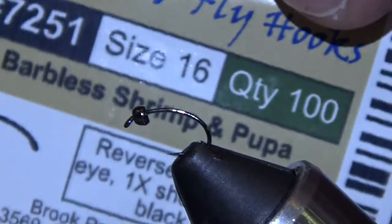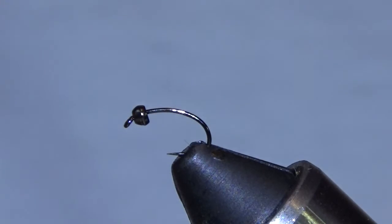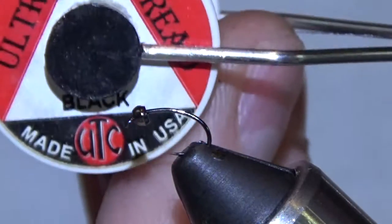Size 16 Sabre 7251, 2.0 black nickel tungsten bead, UTC 70 black.